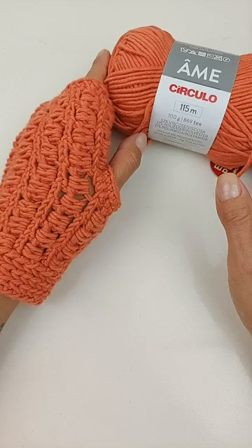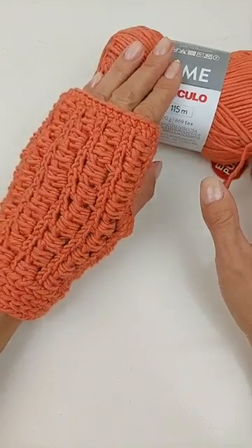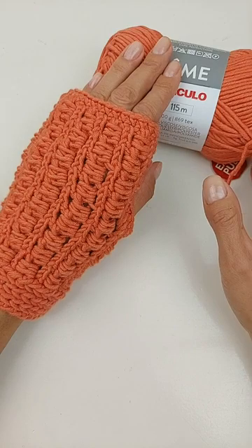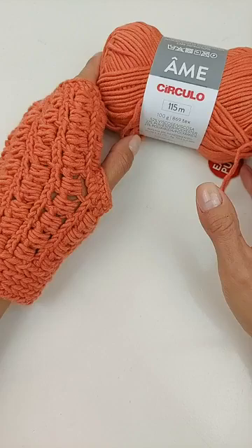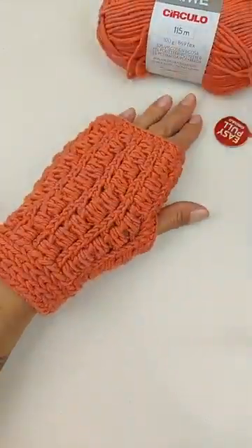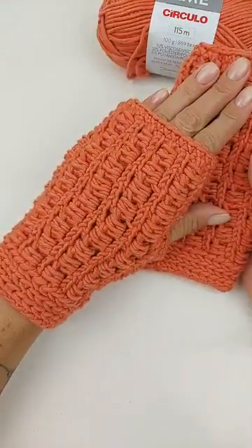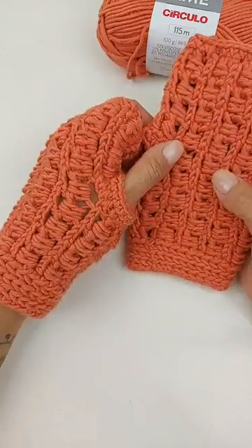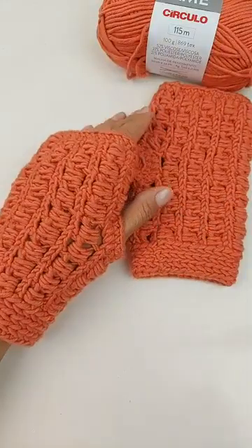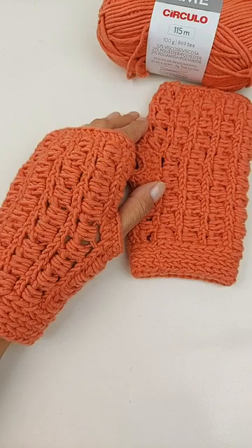Muito obrigada a todas — Cristiane, Marina, Creuza, Sônia. São Paulo esfriou também! Acho que em todos os lugares o frio tá chegando. Quero agradecer a participação de todos vocês em mais uma aula. Espero muito que tenham gostado do nosso passo a passo de hoje e que tenham entendido. Quero desejar uma ótima noite pra todos vocês. Fiquem todos com Deus. Obrigada pela companhia e até nossa próxima aula. Tchau, tchau!